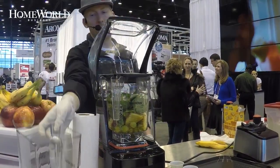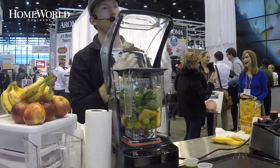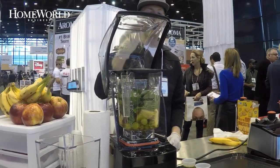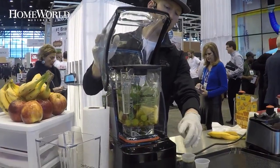This machine's patented blade design and jar design work together to create a vortex that pulls all the ingredients down to the bottom. I want you to realize this 3.8 horsepower machine is the strongest in the industry. I'm going to go ahead and turn this on with the juice.